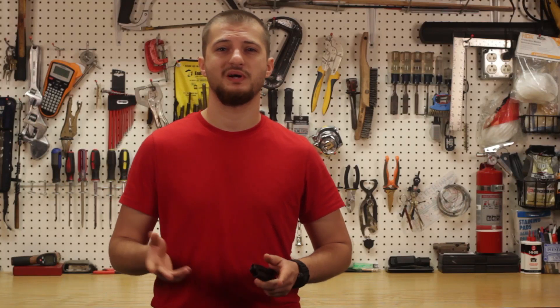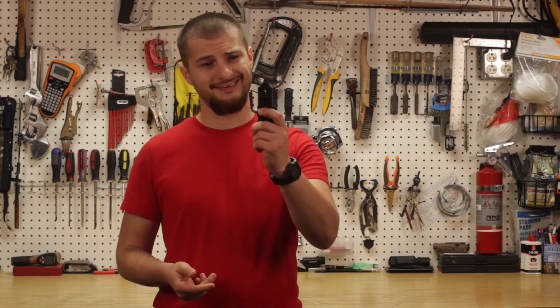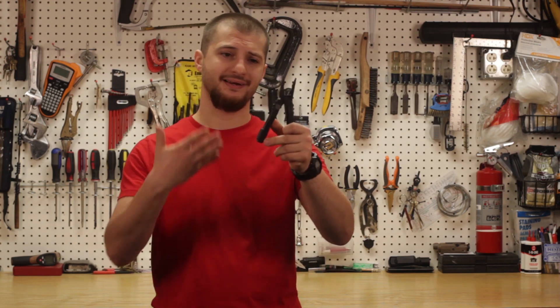Привет товарищи! Welcome to my Mercedes Sky. Today I want to show you an amazing survival tool — the everyday ordinary multi-tool.